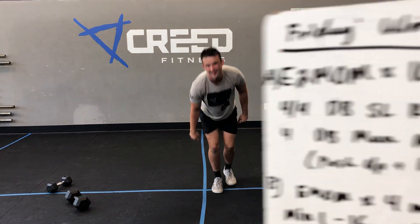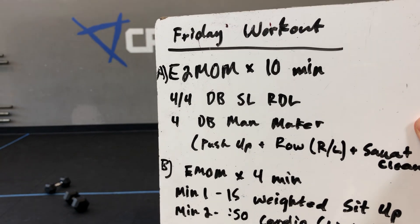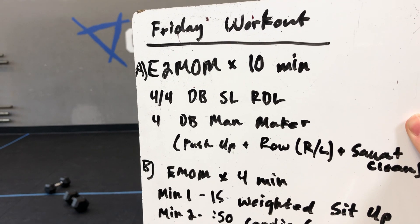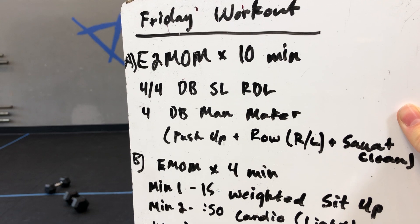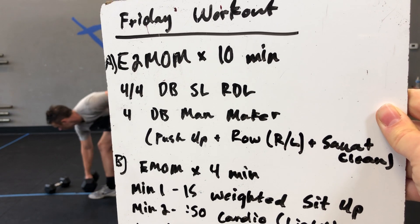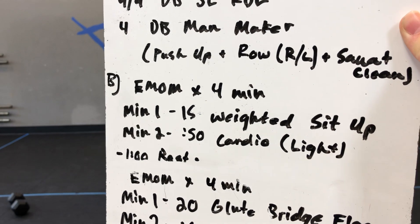For our workout today, we have Part A: an EMOM — two MOMs for every two minutes on the minute for ten minutes. Four and four dumbbell single leg RDLs, and then four dumbbell man makers — we'll show those.